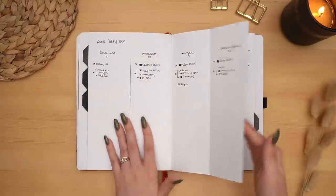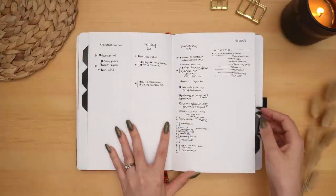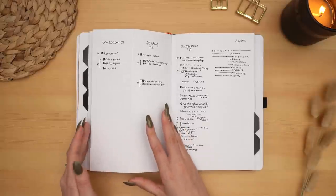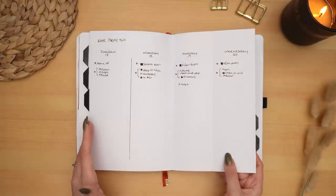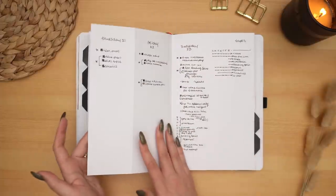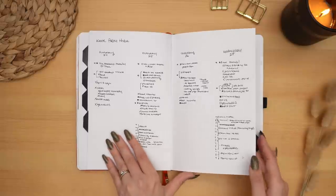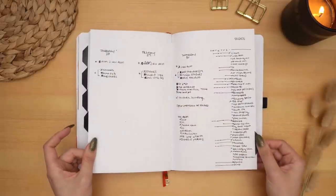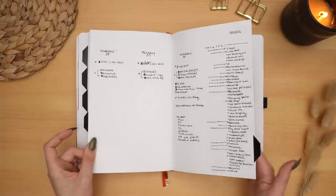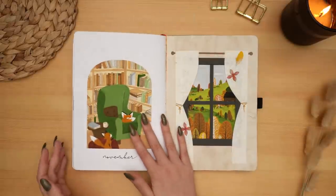Getting into my weeklies — looks like this week was a little slower until the last day, or I just didn't write very much. Actually I'm pretty sure this was the week I was filming my November plan-with-me, which took me several days of filming — I didn't do anything except paint all day long, so that's probably why. Getting to the last week of October with lots of tasks going on, and my final spread.